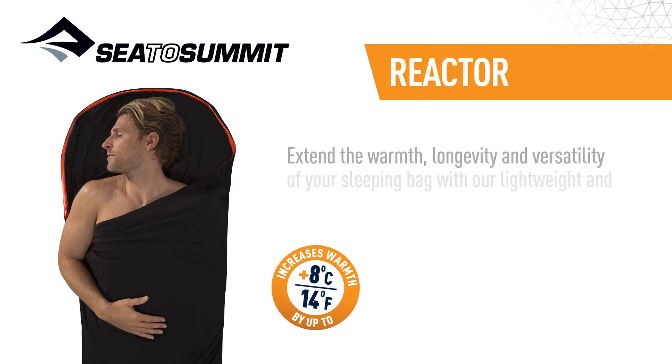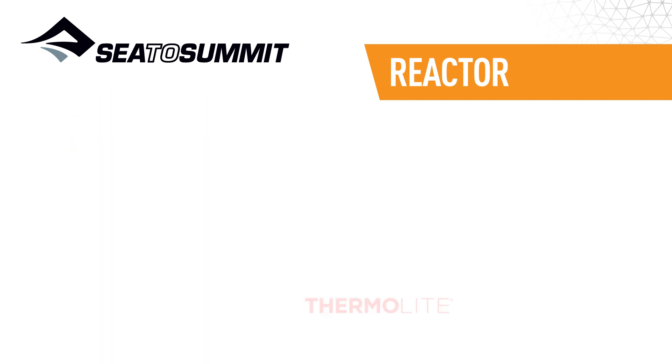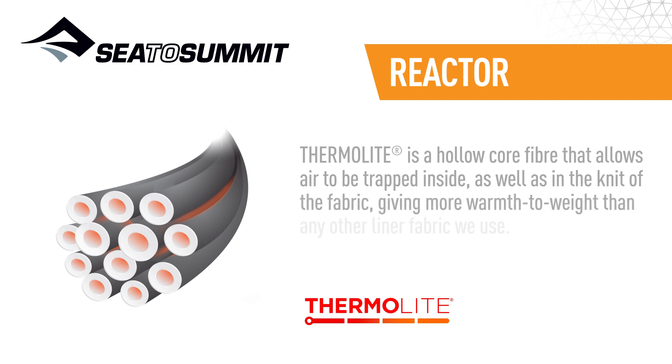Extend the warmth, longevity and versatility of your sleeping bag with our lightweight and compact Thermalite Reactor Liner. Thermalite is a hollow core fibre that allows air to be trapped inside, as well as in the knit of the fabric, giving more warmth and weight than any other liner fabric we use.